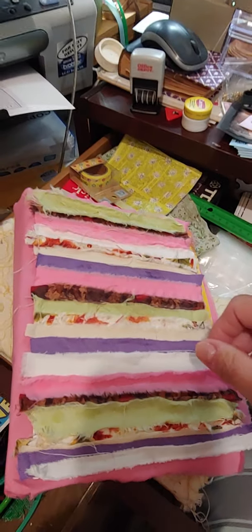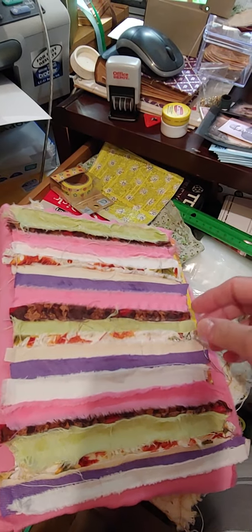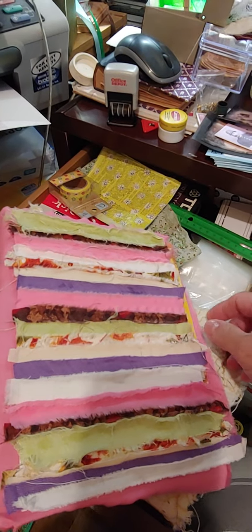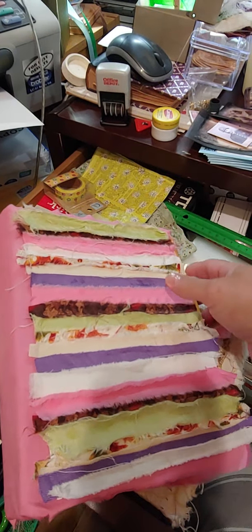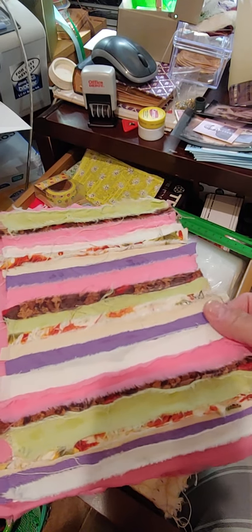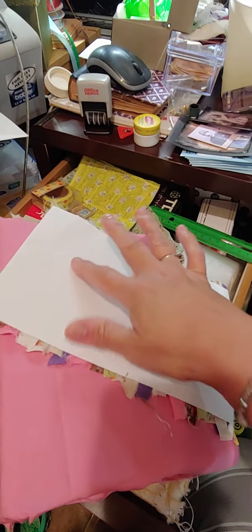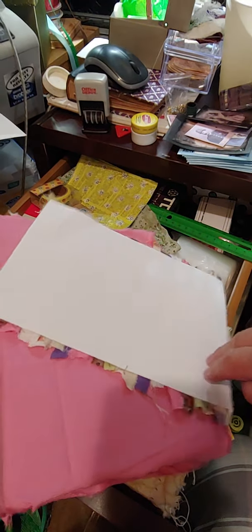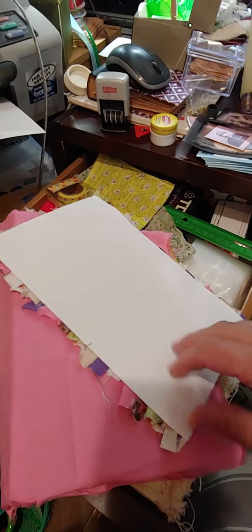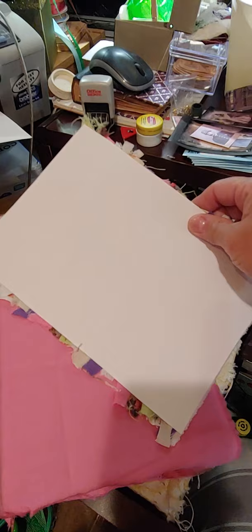So what I've done here — I started about three different things and I'm gonna do this one. So this is gonna be my journal cover. Obviously I've already mostly done it, it's not finished, but what I did was just a piece of cardstock from my printer — it might even just be regular, I think it's lightweight cardstock.